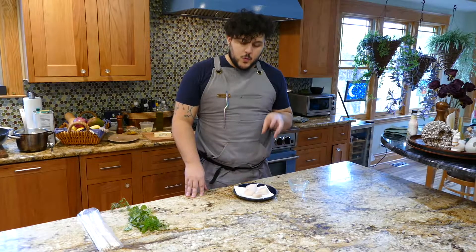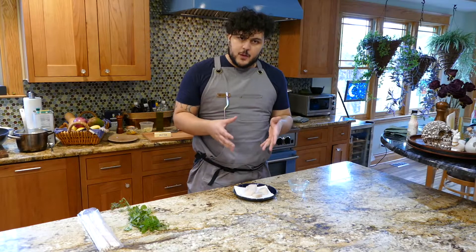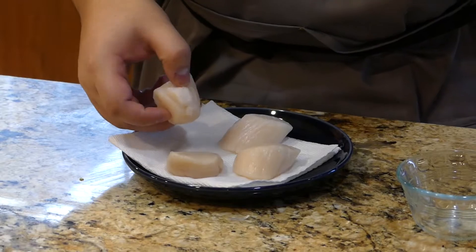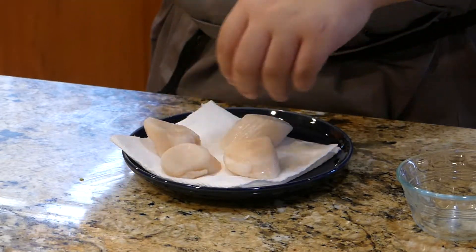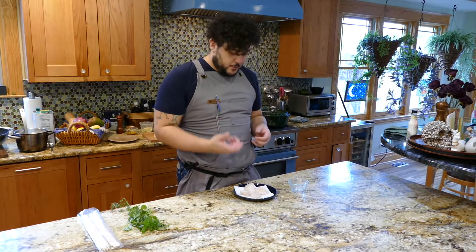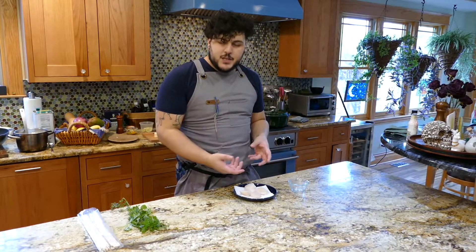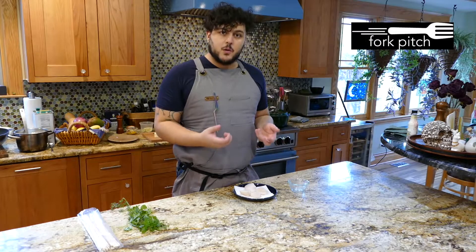With a frozen scallop, what you want to do in terms of prep is defrost them ahead of time, and also get them onto a paper towel like I have, and make sure that both sides are dried at some point, because you want as much water off of the scallop as possible. Water, when you are searing and trying to put a crust on a product, is the absolute enemy. It will create steam, which will prevent that nice caramelization and prevent you from getting a really nice restaurant-quality scallop.